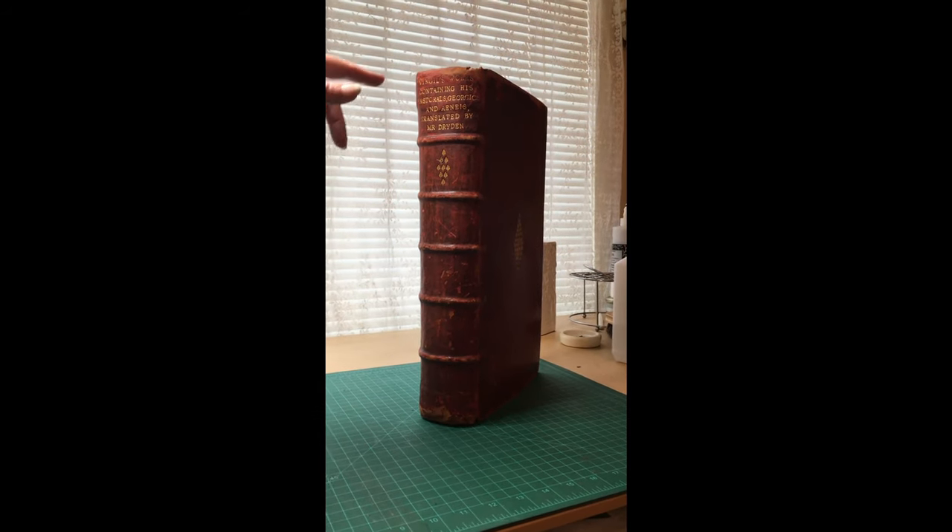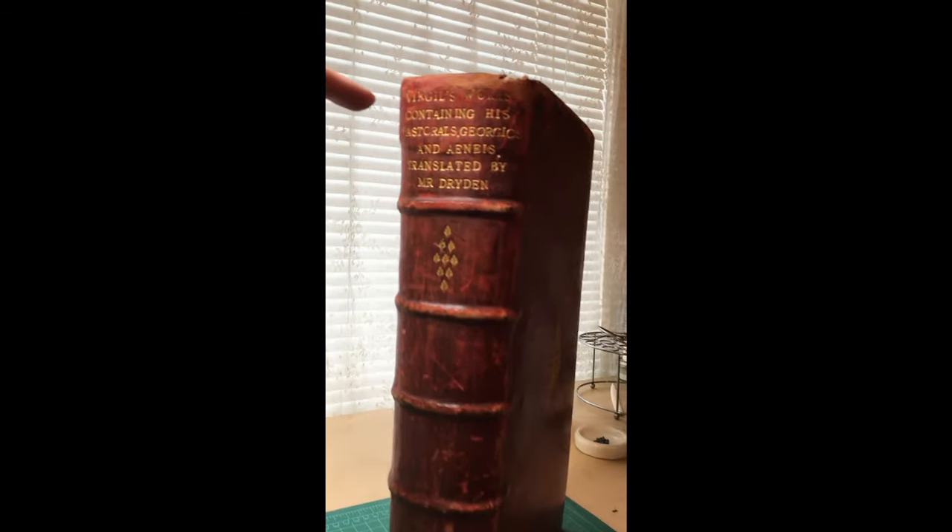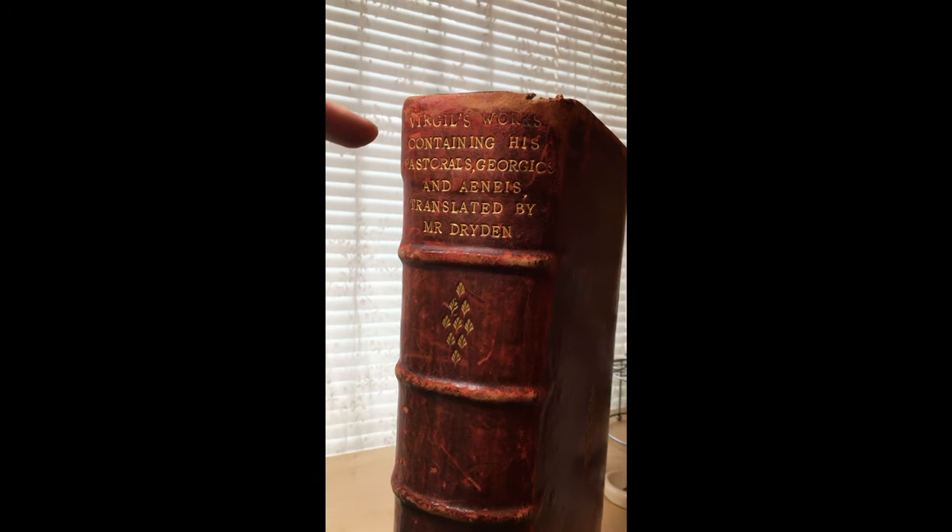Okay, now go up close. You can see the gold tooling on the side. Go all the way up to the title.